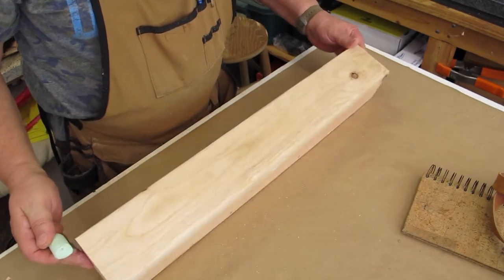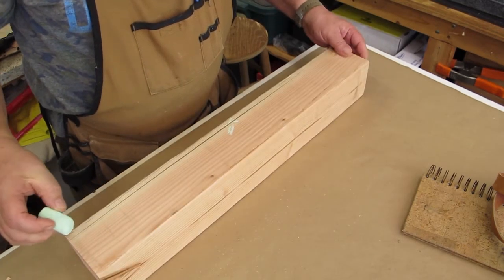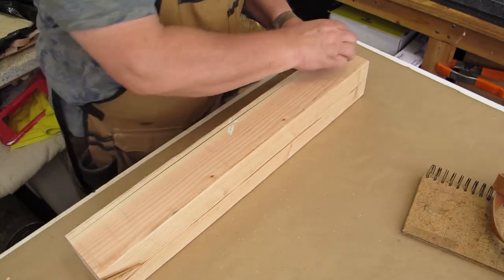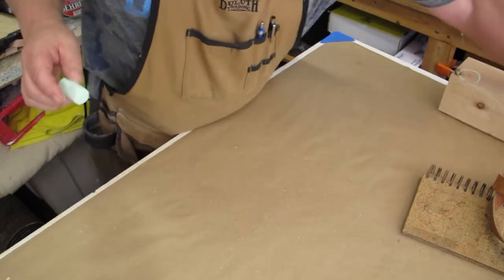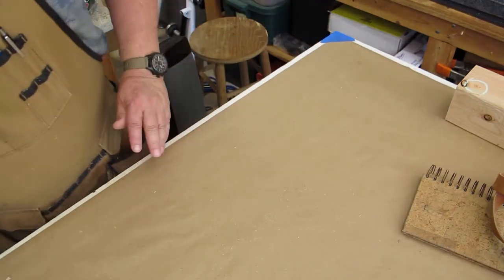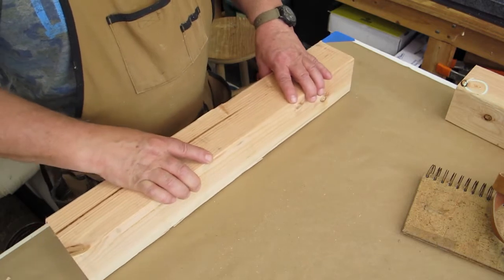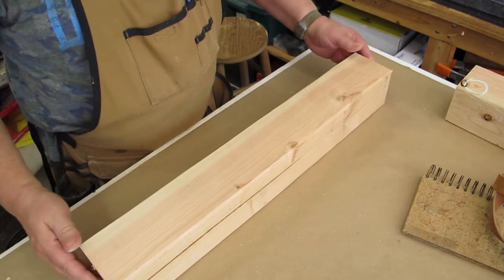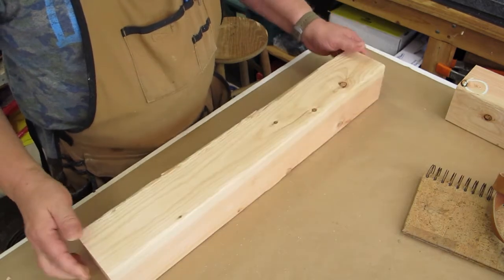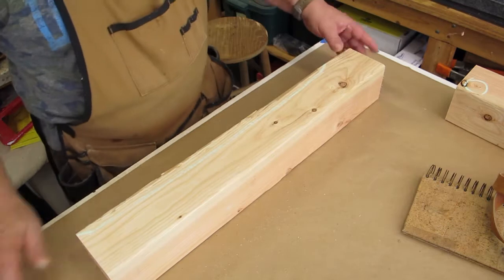I was also looking at all the edge pieces, because four of these pieces had to be cut into the rocker — in other words, that curved shape on the bottom. Then the other four are the straight posts for the seat. Here I'm just looking at all the pieces I'm going to use and marking what's good and what needs to be addressed. That one looks like it could be cut off for a rocker.